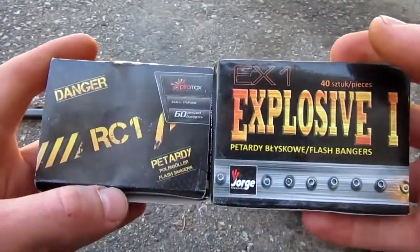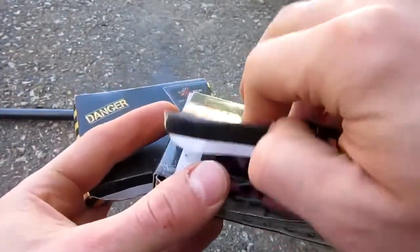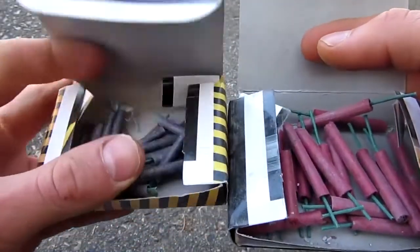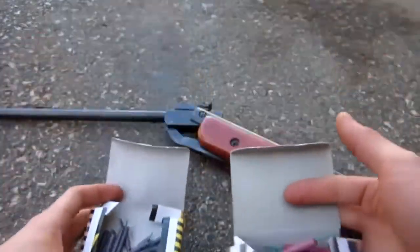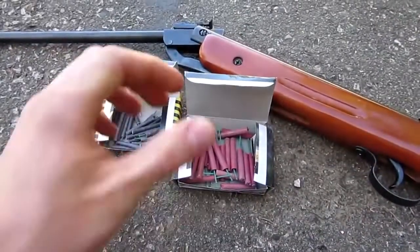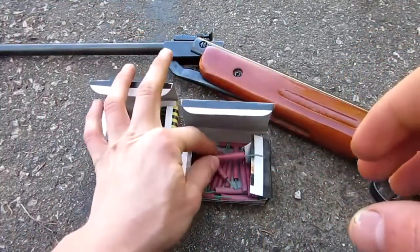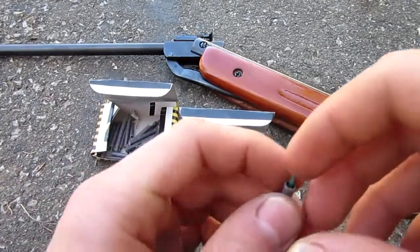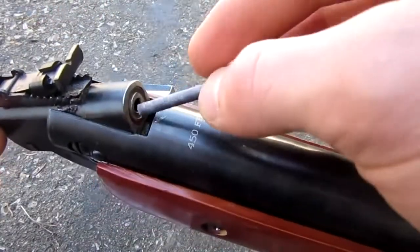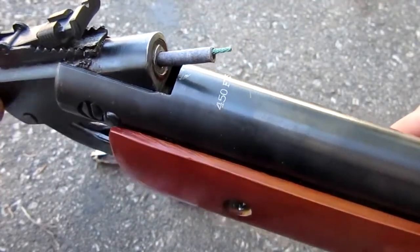We will need firecrackers for this experiment. Here are two I have just to show you guys. These are your standard issue — they're big and red. And these are the tinier ones. The red ones I believe are around 6 millimeter diameter, which is the same size as an airsoft BB — these are too big for a pellet gun. You want the smaller ones and they actually fit perfectly. This is a .177 caliber pellet gun and they fit perfectly in the barrel.